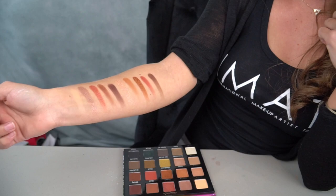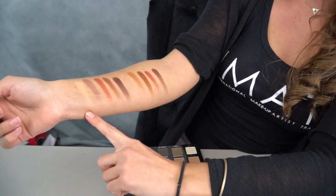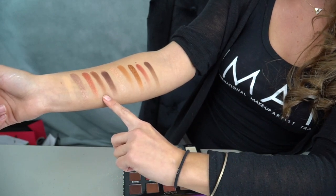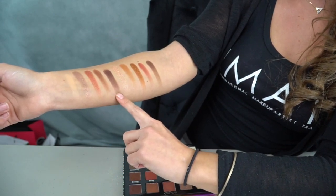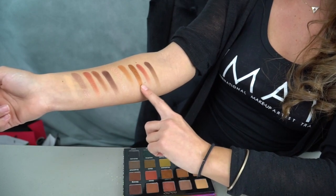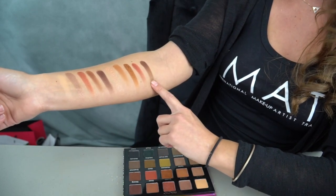I'm going to swatch all of these for you guys. Here are the top two rows swatched. We have Hustle, Baddie, Queen, Boss, Strong — then the second row: Fierce, Serve, Realness, Work, and Snatched.